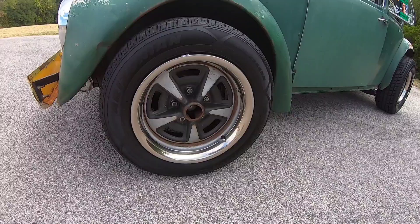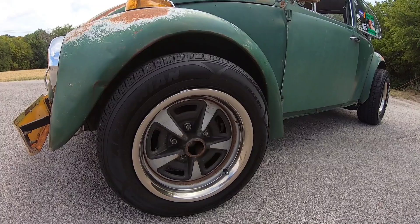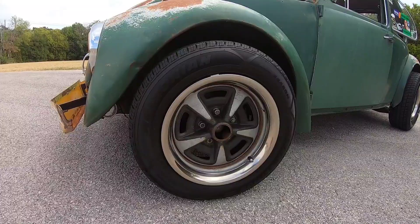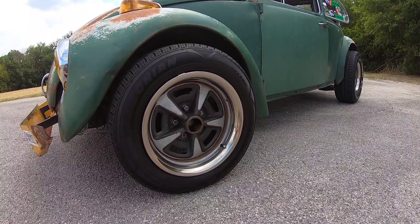Another thing is these wheels. These are not VW wheels. They are off of a Pontiac GTO, all four, matching set. I'll get to the rears in a second. Pontiac had the Rally 1 and the Rally 2 wheels. These are the Rally 2s, I believe. There are adapters, which you probably can't see, from the VW 4x130 to the Pontiac 5x127.